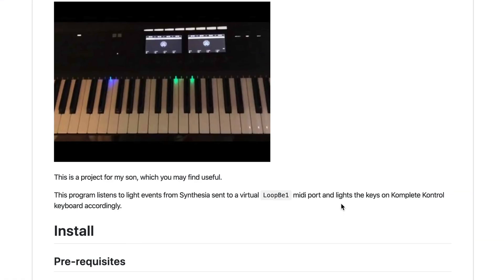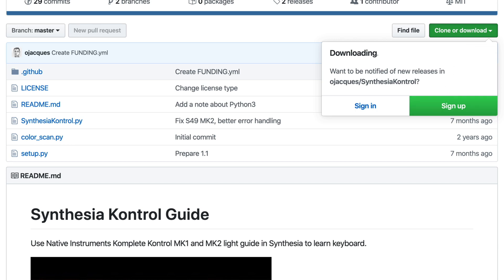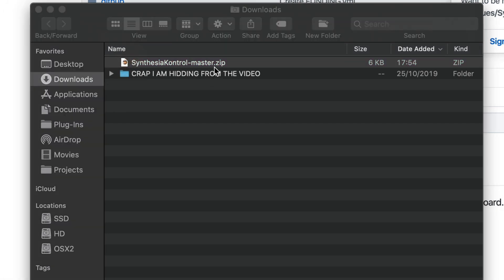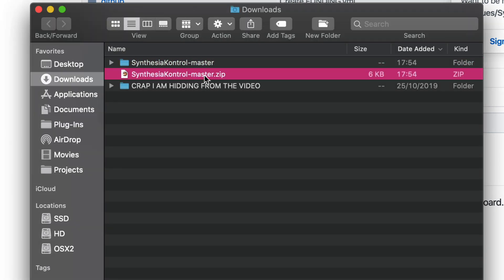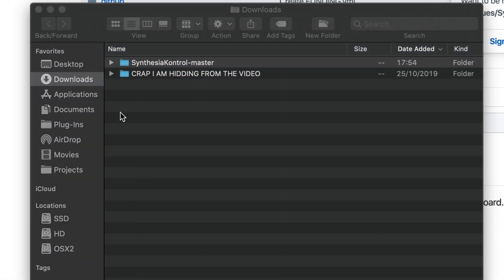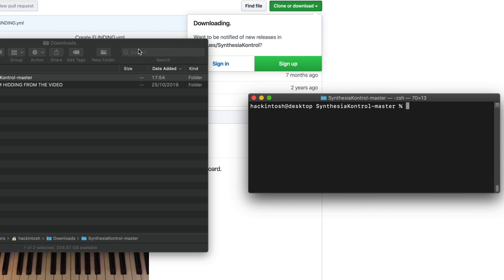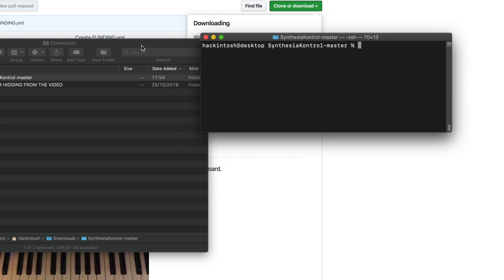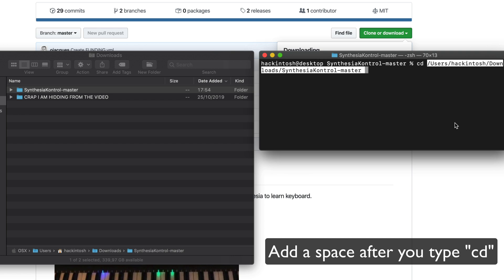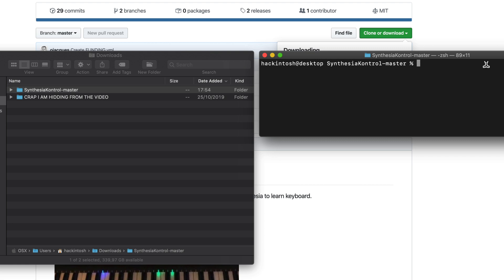Go back to the GitHub page and download the zip file — click the download button, go to your Downloads folder, and double-click the file to extract it. You can delete the compressed file after. Now go back to the terminal, type 'cd', drag the extracted folder into the terminal window, and press Enter to navigate to that folder.